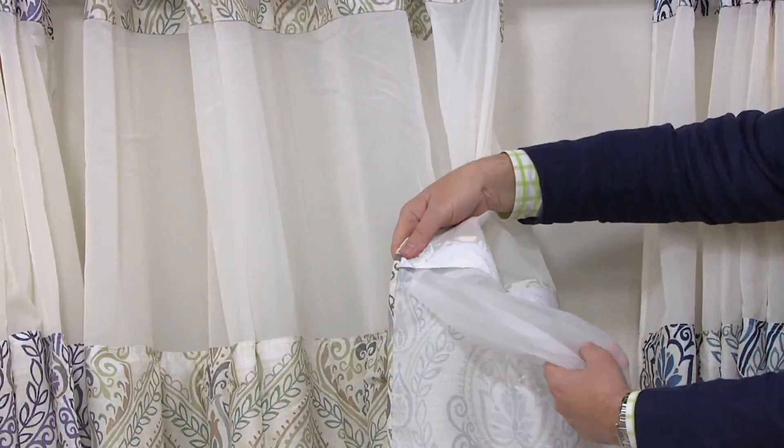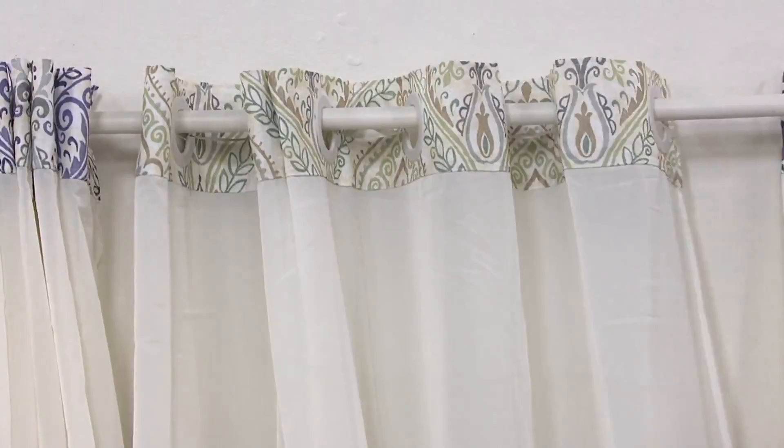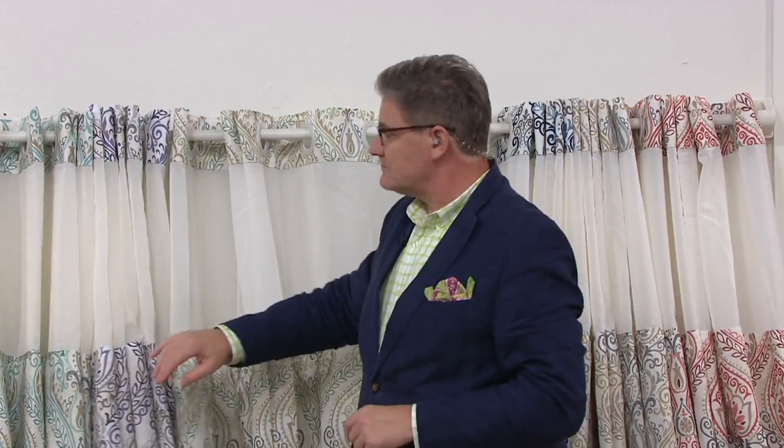Greg Lawrence is one of our home and style experts. This item, H216166, the shower curtain itself has a linen feel. And we can put it right in the washer and the dryer, which is nice. So easy care.